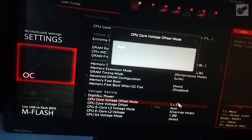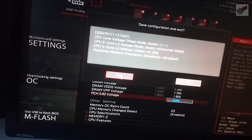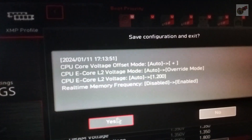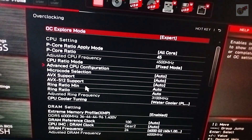Then I got back to the voltage settings, cranked up the offset mode — the L2 voltage is set to override mode and fixed at 1.2V. After some stability tests, I cranked up the core ratio all-core and set the base clock at 4500 MHz fixed.